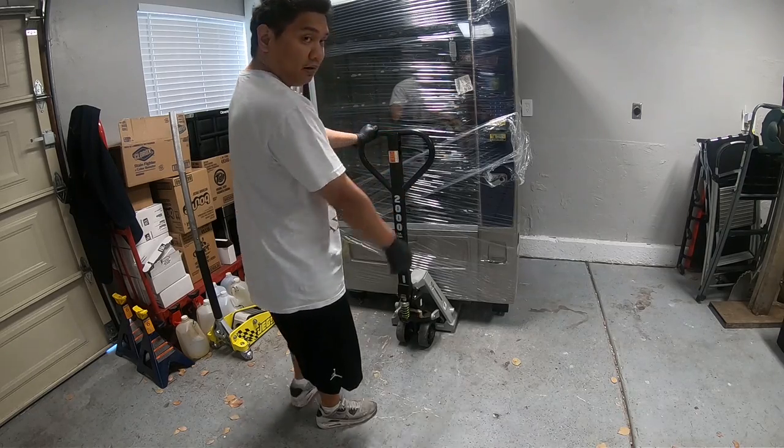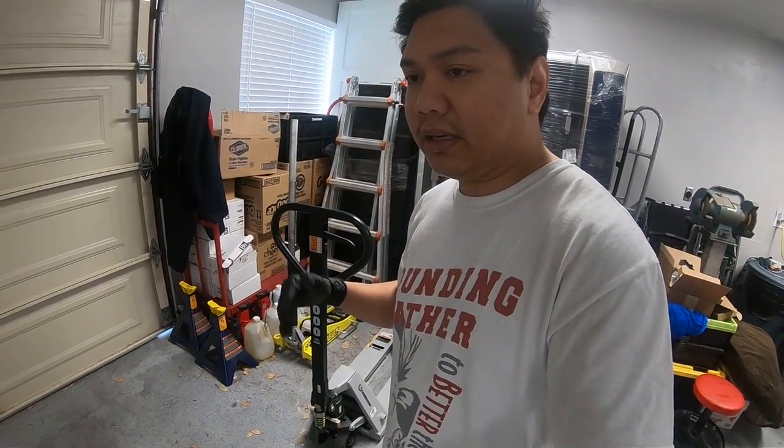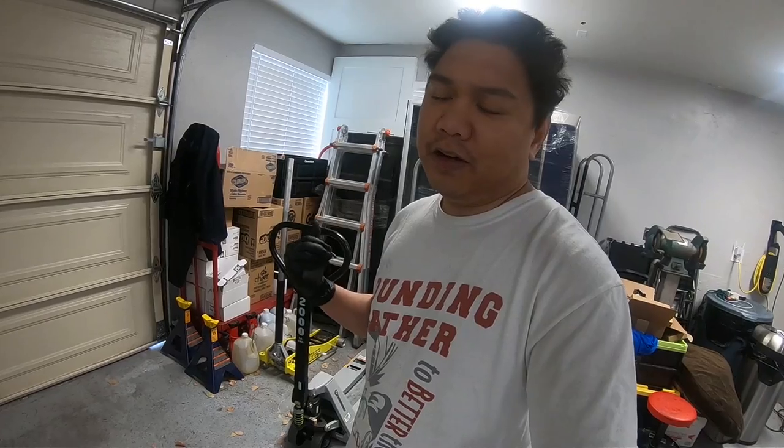And there you go — it's finished. I strongly recommend this. I'll put a link below to where you can get it — it was Northern Tools. It's a great investment. If you guys like this, please subscribe and I'll try to put on more videos, maybe on tools you need for the business. This is a must-have if you're moving a lot of machines.